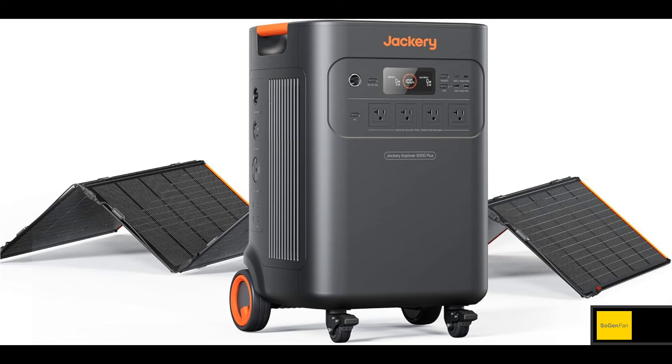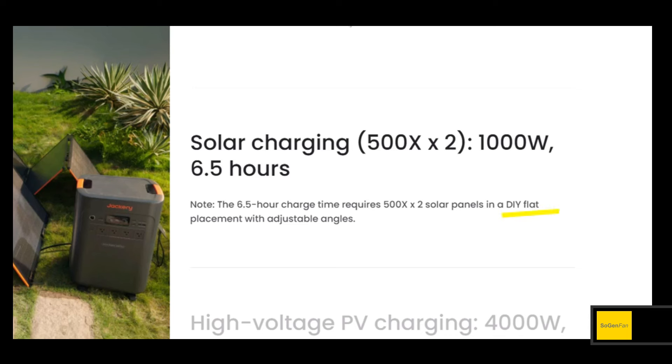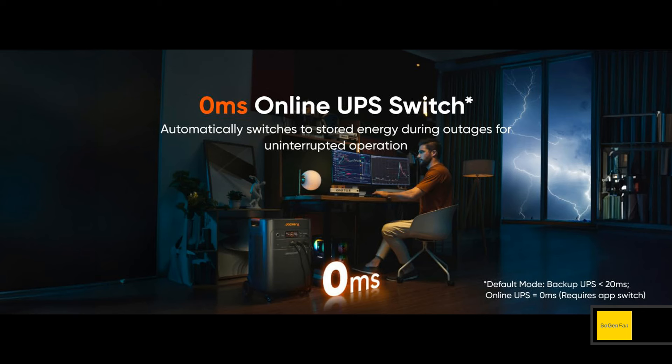One thing to note: don't try to lay the Solar Saga 500X panels out in a zigzag configuration. They don't have kickstands, so you'll want to lay them flat on the ground. For a DIY setup with adjustable angles, find a part of your yard that slopes slightly south and use the natural slope to your advantage — otherwise you won't get maximum power laying them completely flat, though it will be the easiest setup. These are big, heavy panels.